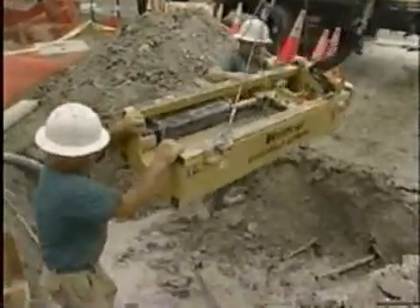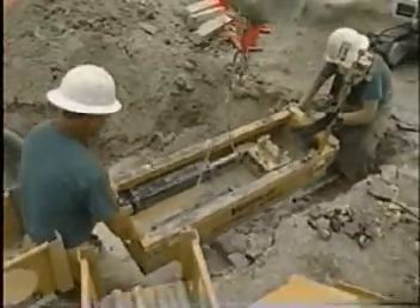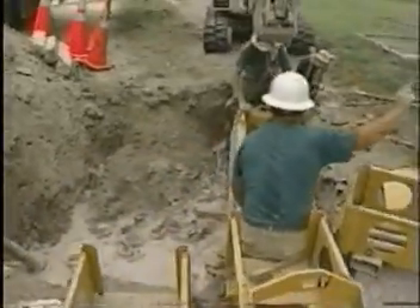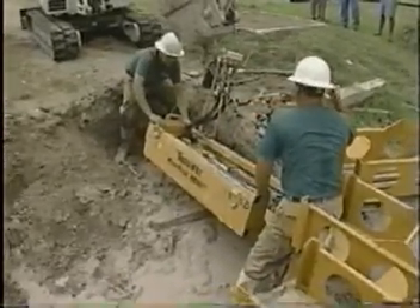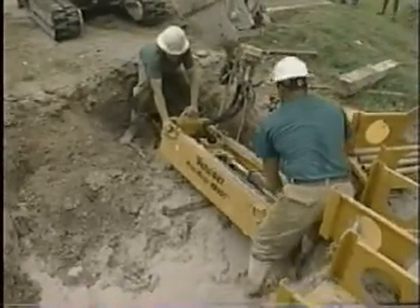I can't say enough about this machine — just the compactness and the ease of actually putting it into the hole, taking it from our yard to the job site. As you see, the rods are already in the line. We push the rods with the actual excavator. We find that quicker than payloading them in with the bursting rig.